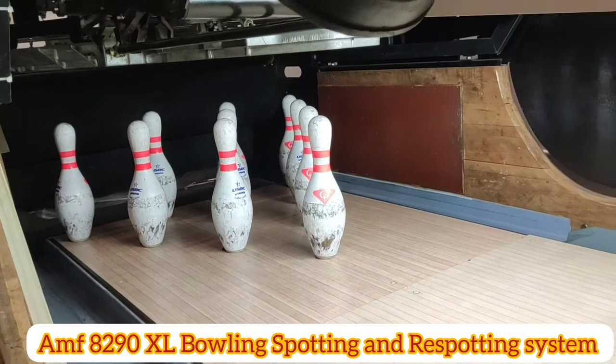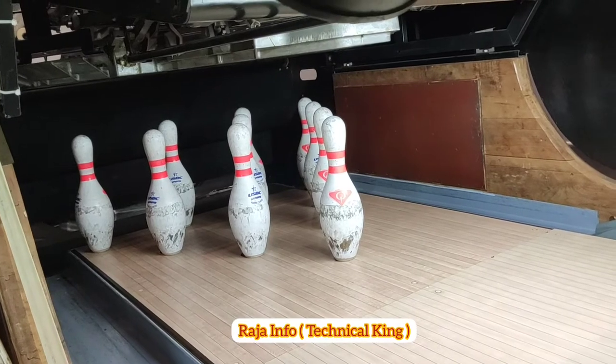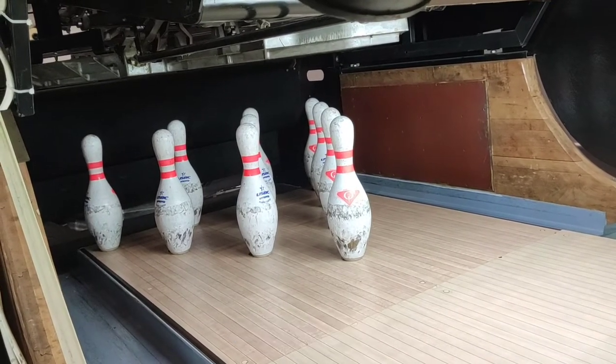Dear all friends, this is the 8290XL machine. How to operate the machine — the ball is coming and going outside. You can see.